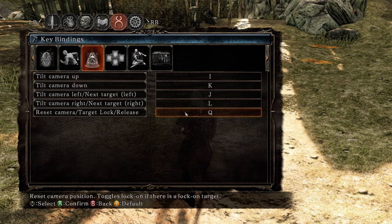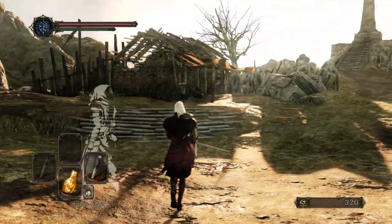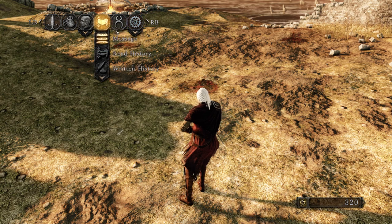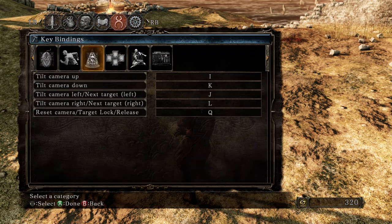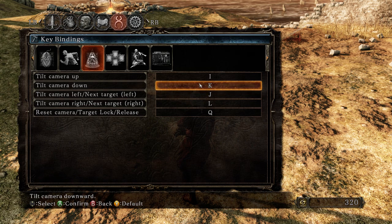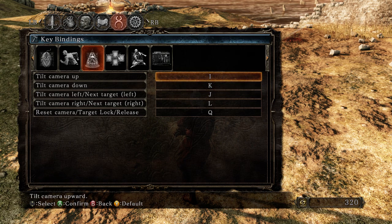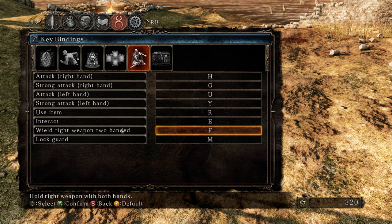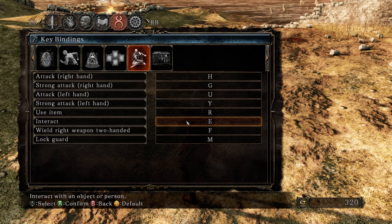Set target lock to Q, just like Dark Souls — it's gonna target enemies. I don't like using mouse wheel to target. Keep the next few the same — nobody is gonna use those. Set two-hand to F, just like Dark Souls 3, and set interact to E to open doors, confirm, and pick up items.